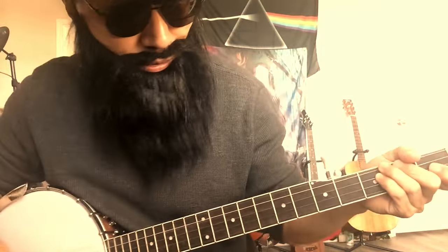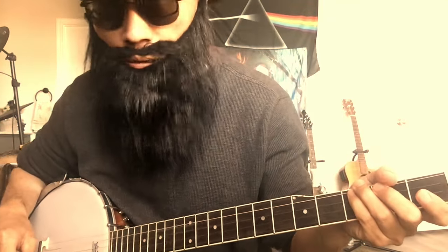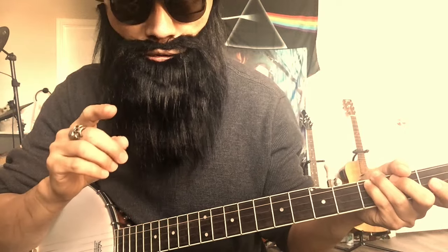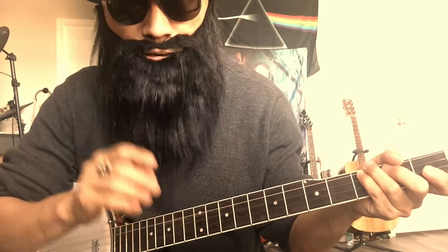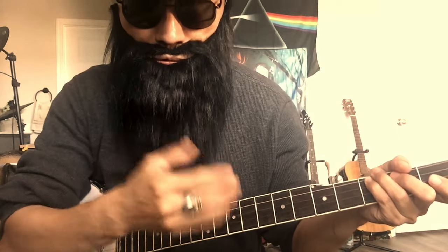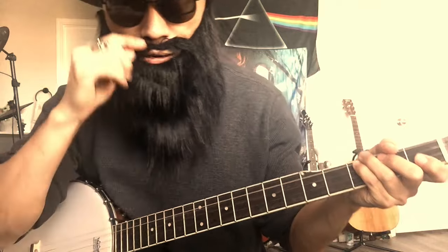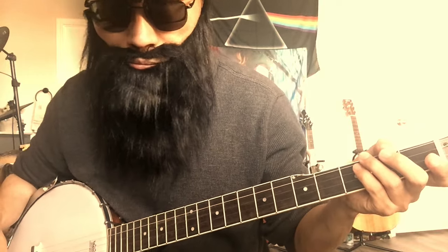Let's talk about why banjo is kind of easy to pick up for a guitar player. Guitar has six strings, banjo only has five strings. If you can handle a six-string instrument, you can handle a five-string instrument. Even an instrument with only one or two strings compared to guitar's six — more strings means more fingers involved, so guitar is harder to learn.